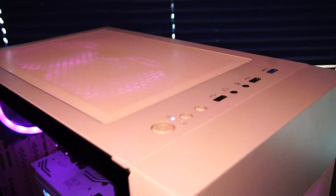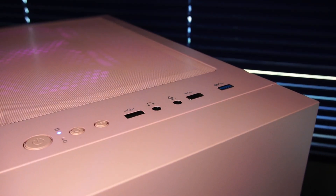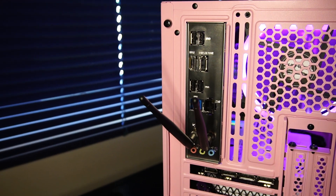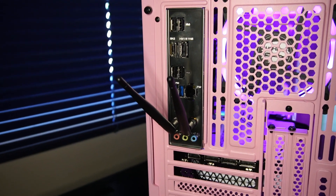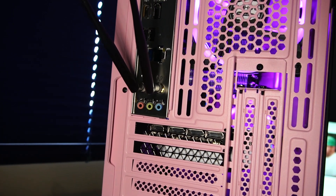Speaking of the case, up here we have USB 3.0, USB 2.0, microphone and headphone input. Over to the rear I/O, we have USB 2.0, HDMI, DisplayPort, USB 3.2, RJ45 Ethernet port, the WiFi antenna, and audio in and out.